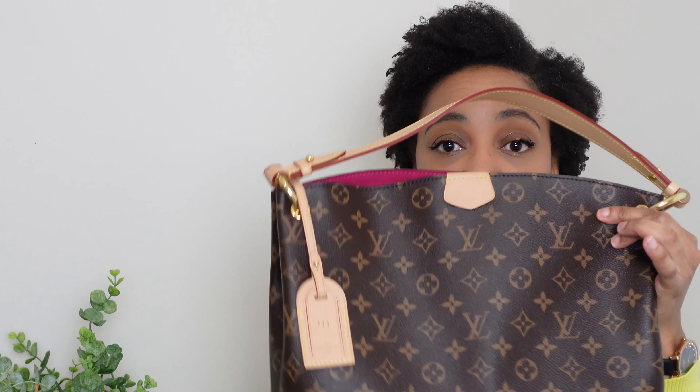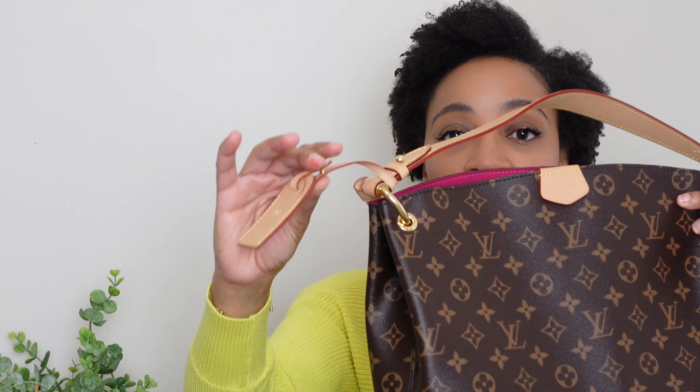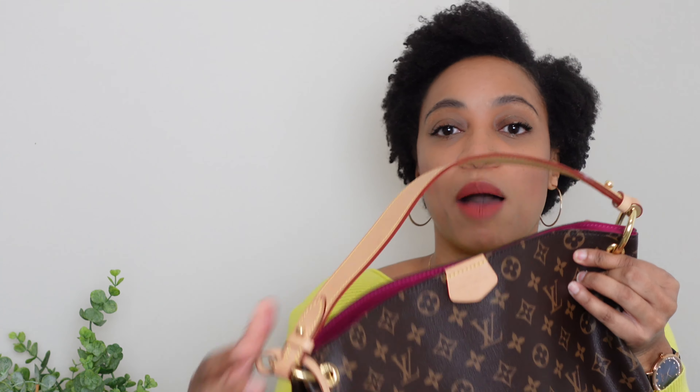First, let's talk about the patina of the vachetta leather. I'll show you what I'm talking about — this is the vachetta leather from Louis Vuitton. It's got some color now, but in the beginning it's really light, almost like white. The vachetta leather is untreated leather; I had never owned untreated leather before, so this was new to me.